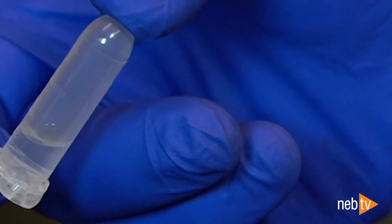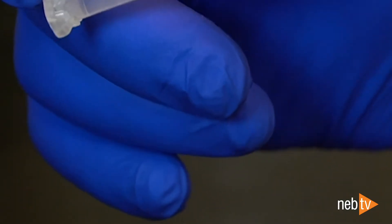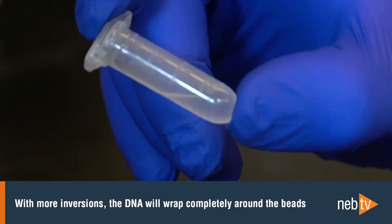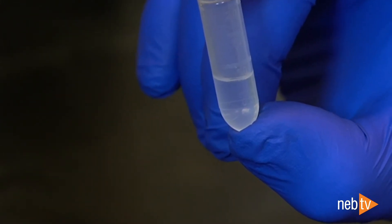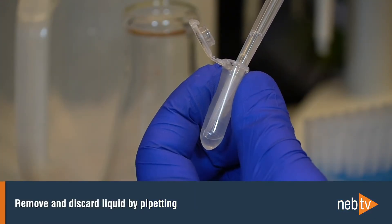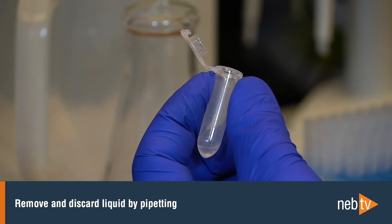During the following inversions, precipitation of DNA may be visible, especially with larger sample inputs. The DNA complex will often contain small air bubbles, and with more inversions the DNA will completely wrap around the beads, often causing them to stick together. Once the DNA is completely wrapped around the beads, the viscosity of the solution will drop back to normal levels. After the inversions are complete, remove and discard the liquid by pipetting, and there are two ways that you can do this.